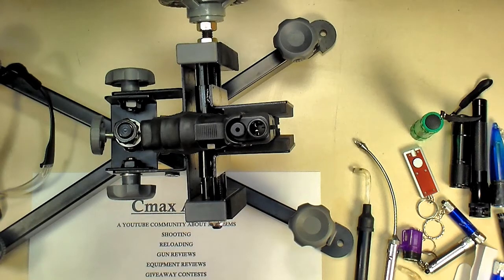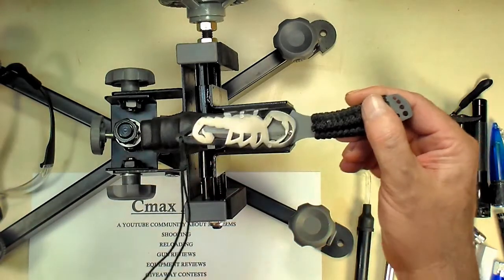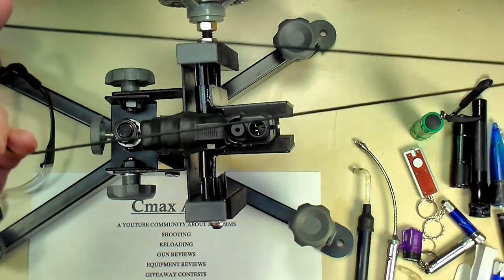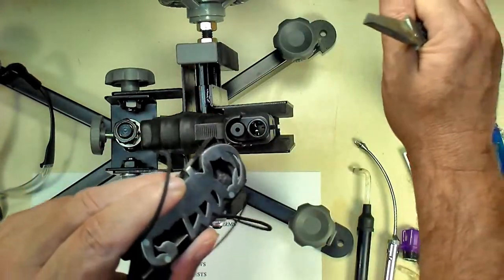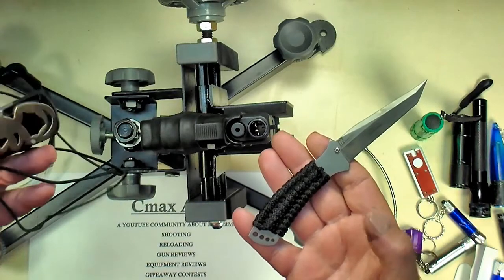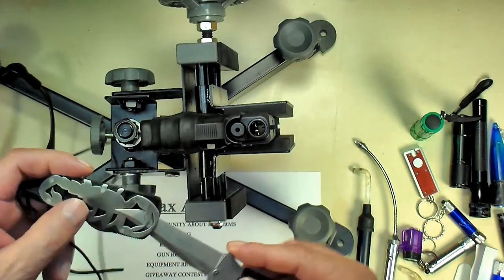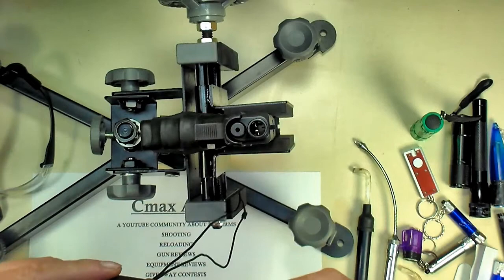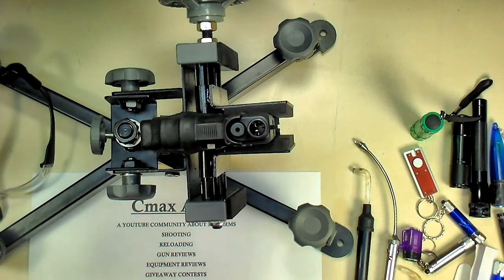I want to do a shout out to Gun Collector 007 — a buddy of mine who's got a YouTube channel, go over there and check him out. He did a video on neck knives, where you've got a knife and you hang it around your neck — that's what the cord is designed for, and you just pull it out so it's supposed to be real easy to deploy. I thought this one was kind of cool — I don't remember where I got it, I've had it for a long time. It would definitely do a number on you. He's got a video on neck knives and I had commented and told him I would show it, so go over there and check him out.